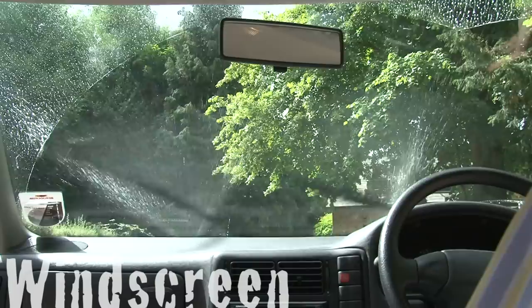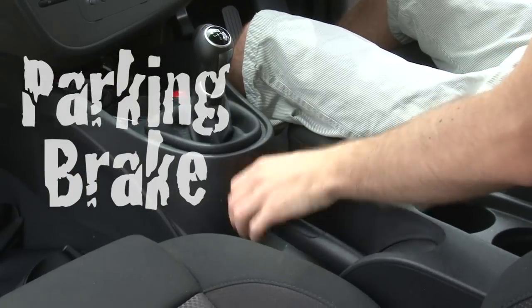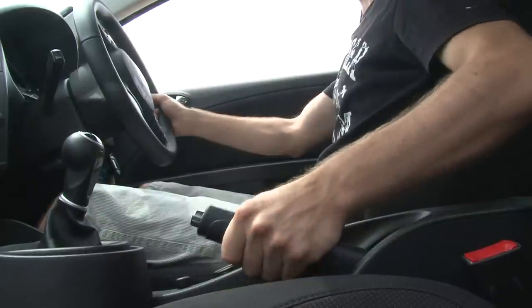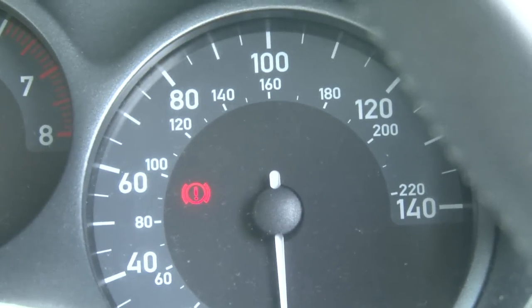Whilst seated, check that your windscreen wipers are working correctly, and that the ducts are not blocked. Next, check your handbrake. Make sure your foot is firmly on the brake pedal before releasing. When you apply the handbrake, it should secure itself after three to four clicks. Ensure the safety catch is on, and that the emergency brake light appears on the dashboard.